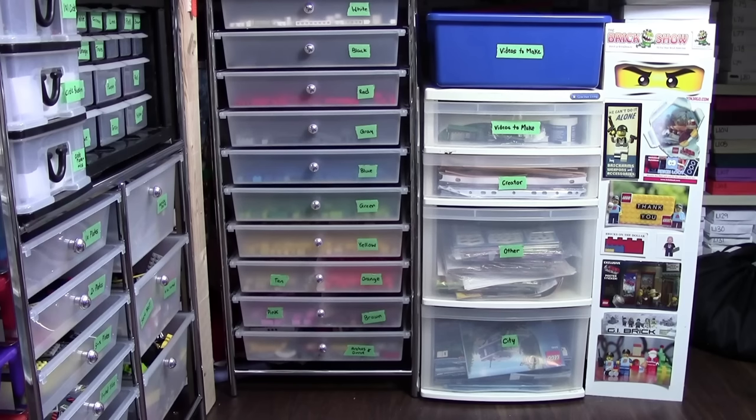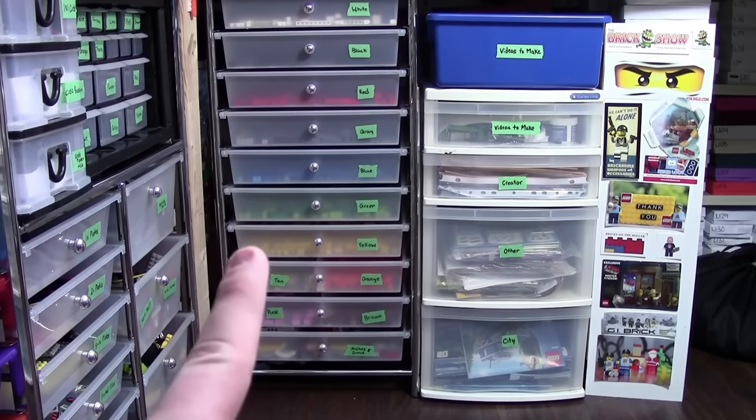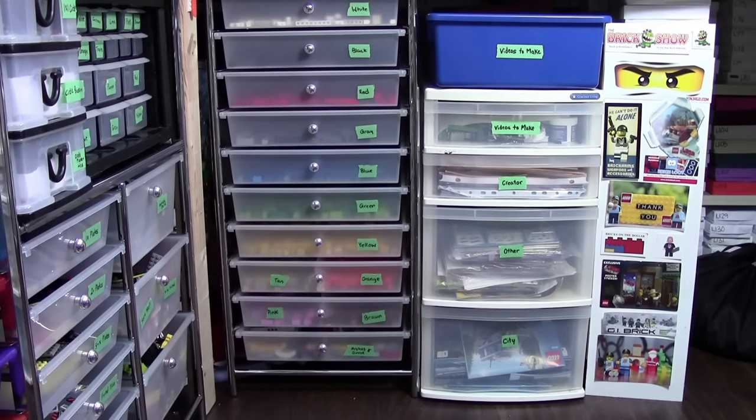Hey, BrickLiver18 here today with part number four of how I sort and store my Lego pieces. Today we're going to show you how I sort and store my Lego bricks as well as my Lego instruction manuals.